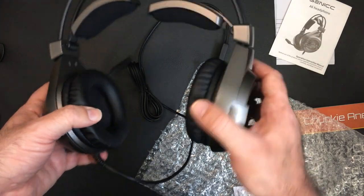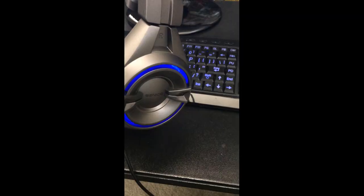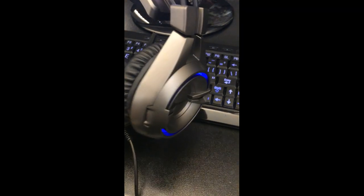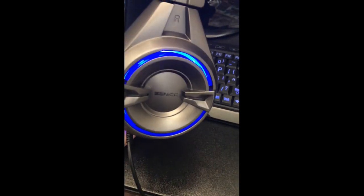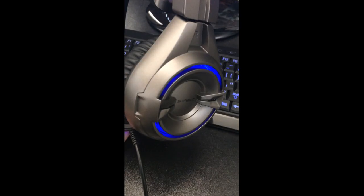They look pretty good. I'm just going to try them out. Got them plugged in, USB. The light works — that's a good sign. There's the blue light. See how they sound.